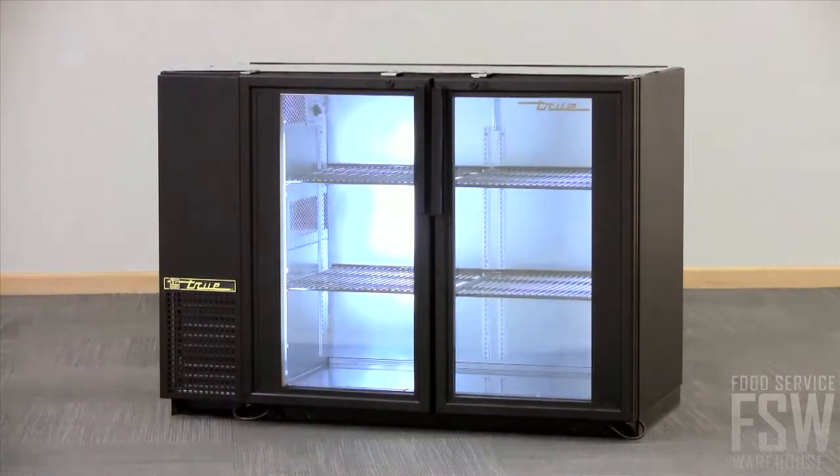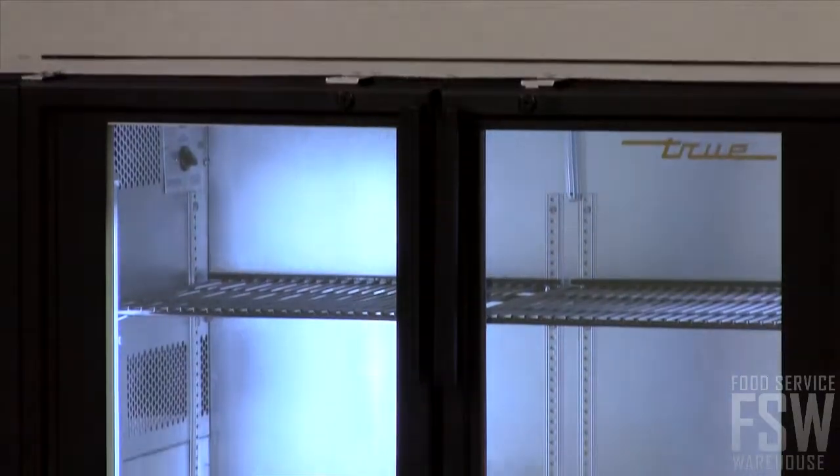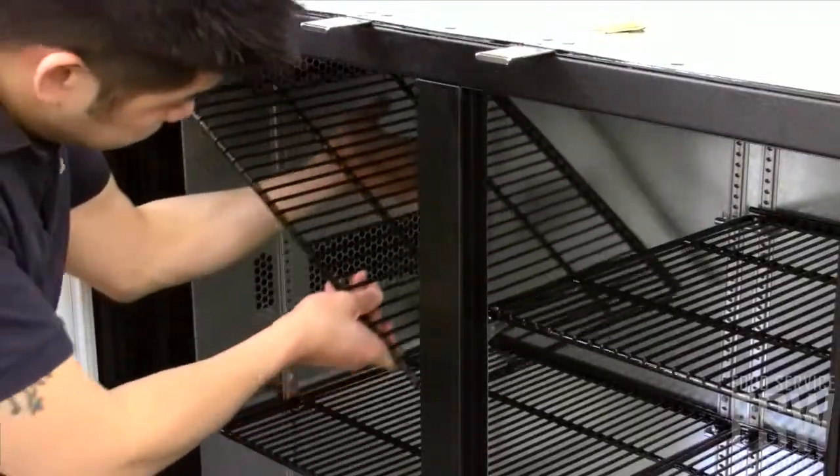The inside is lit with fluorescent lighting. There are also four adjustable shelves inside.